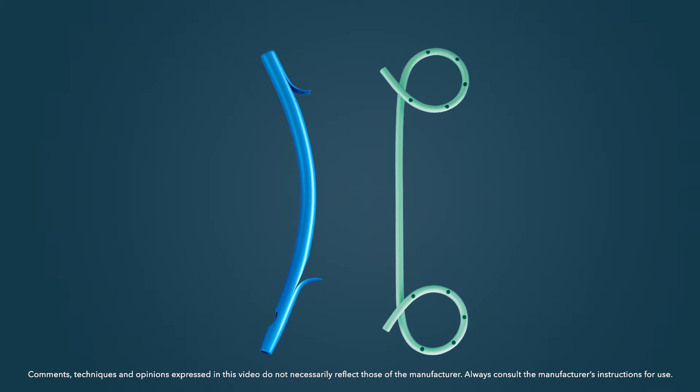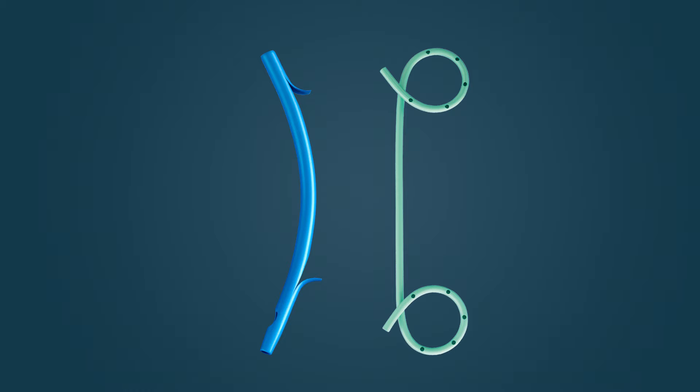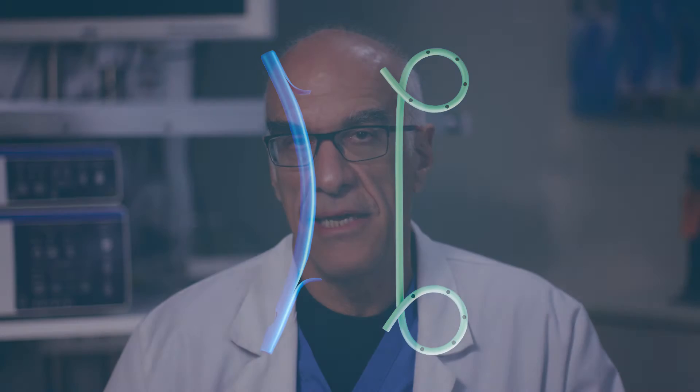Plastic stents can be straight or they have a double pigtail configuration. The decision between using a straight stent or a double pigtail stent mainly depends on whether there is a stricture present. If there is no stricture but a stent is needed to assure drainage, a double pigtail is typically used because a straight stent may migrate out of the duct. However, if there is a stricture present, that stricture typically will hold the straight stent in position without migration.